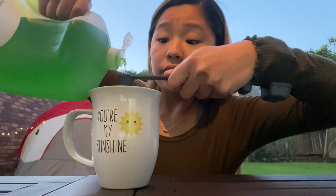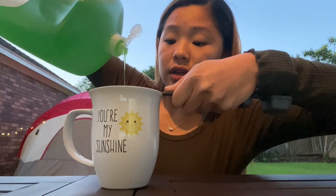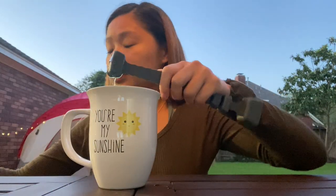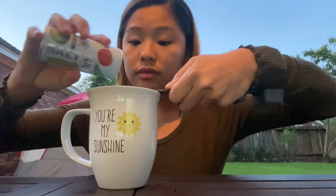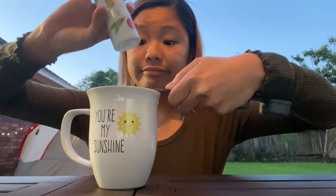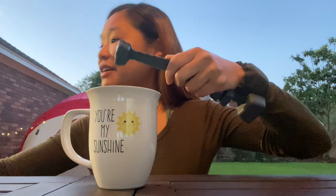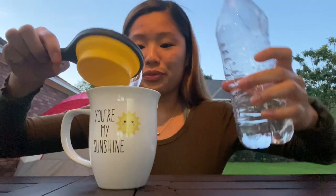We're gonna add two teaspoons of dish soap, then one teaspoon of salt, and then half a cup of water. Now you're just gonna stir it up. Smells clean.